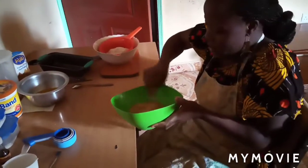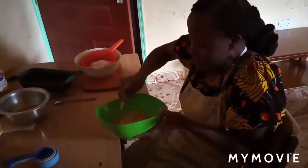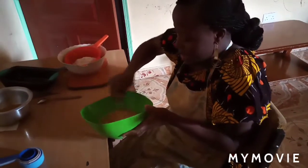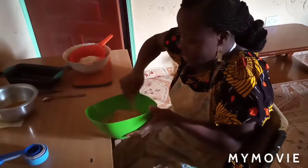You can even use a gas cooker to bake your cake. If you have an oven, the better for you.